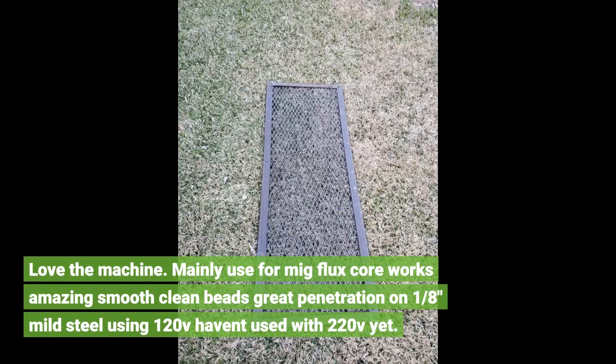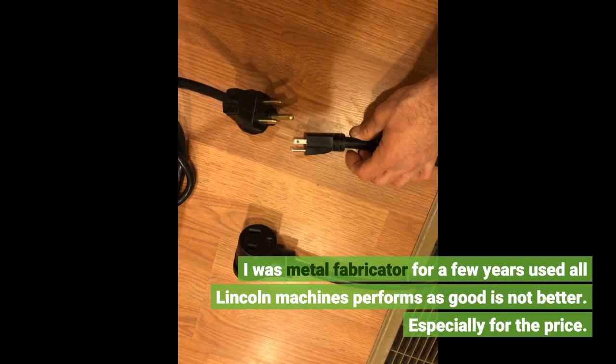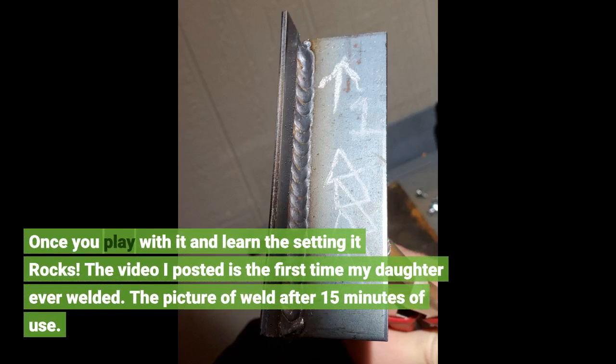Love the machine. Mainly use for MIG flux core — works amazing, smooth clean beads, great penetration on 1/8th mild steel using 120v. Haven't used with 220v yet. I was a metal fabricator for a few years and used all Lincoln machines — this performs as good as, if not better. Especially for the price. Once you play with it and learn the settings, it rocks.